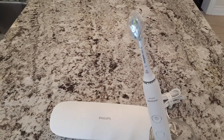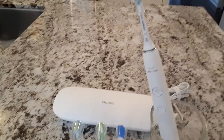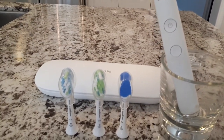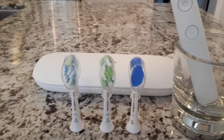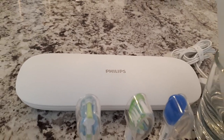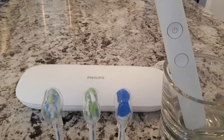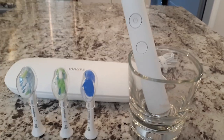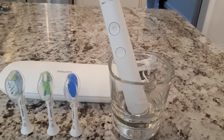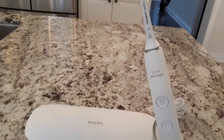This is the Philips Sonicare electric toothbrush. It comes with a few different brush heads — the dark blue one is a tongue scraper. Behind the toothbrush heads is the travel case, very convenient for going on vacation or taking it to work. It also comes with a very elegant glass jar, which is actually the charger. So if you're particular about what's on your countertop, this really is a beautiful toothbrush.